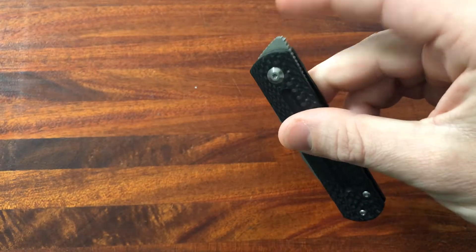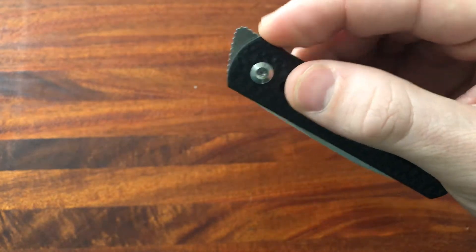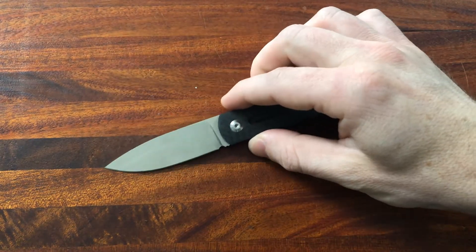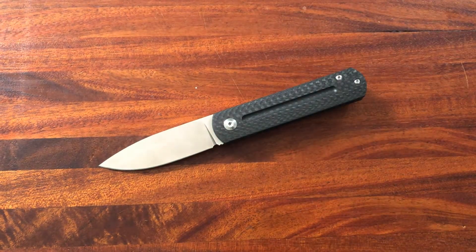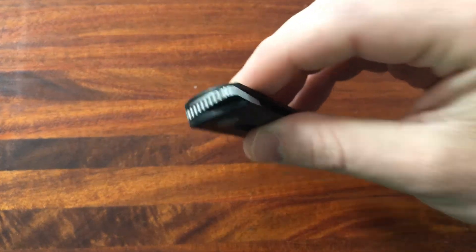This is not a front flipper, but it has this very interesting flipper tab that is profiled up and has a lot of jimping on it, so it does flip right open. A lot of really interesting things about the knife. Let's go ahead and get into things that I like. Number one, I really like the way that this knife deploys.